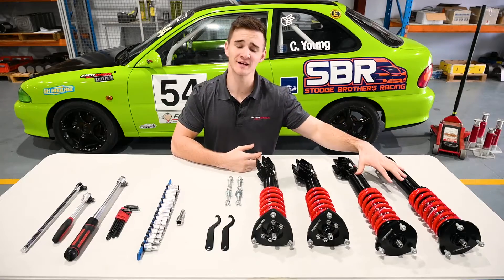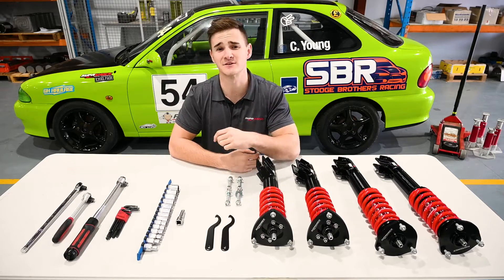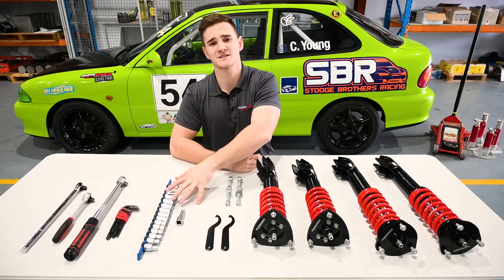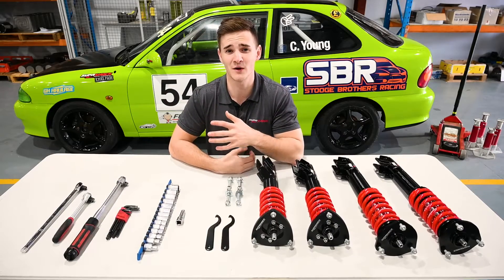In the box, you get two rear dampers, two front dampers, four high tensile bolts for rear camber adjustment, and two C-spanners for spring perch adjustment. In terms of tools for the install, we have a socket set, allen keys, a torque wrench, a ratchet and a breaker bar. It might also be wise to grab some spanners as well.